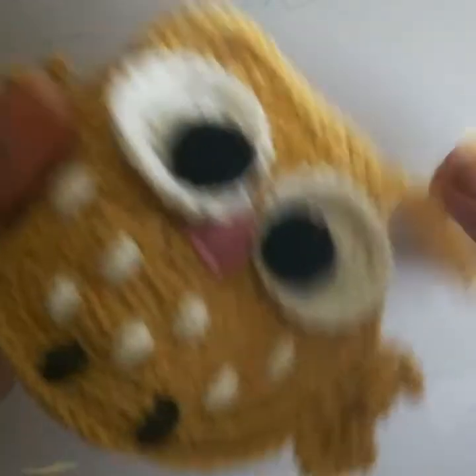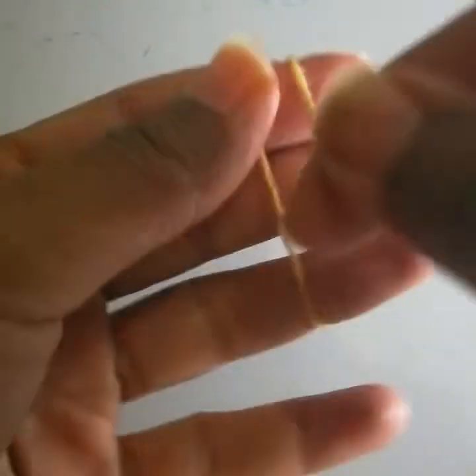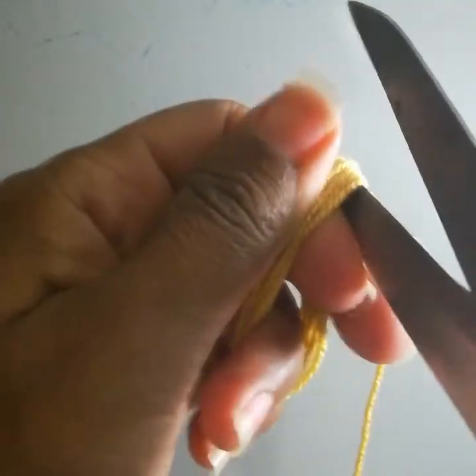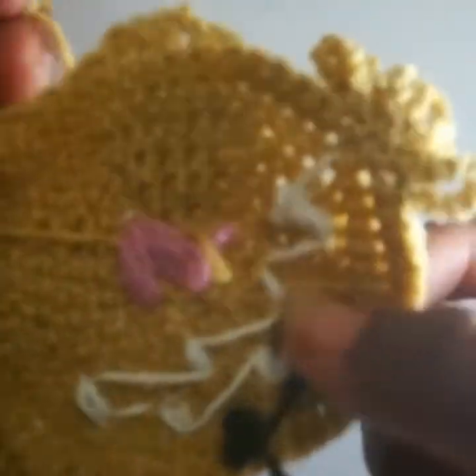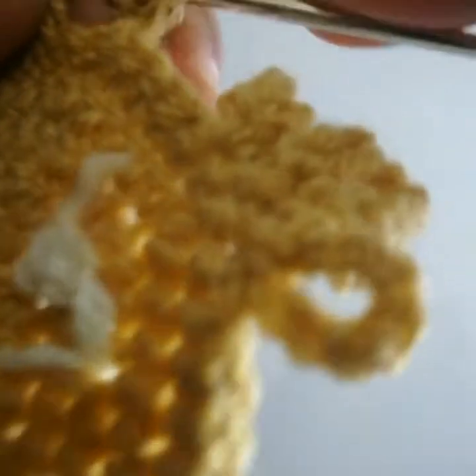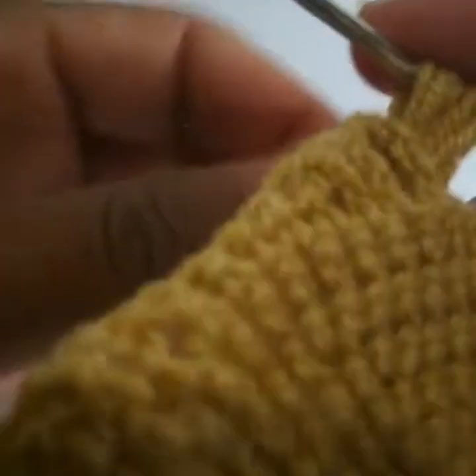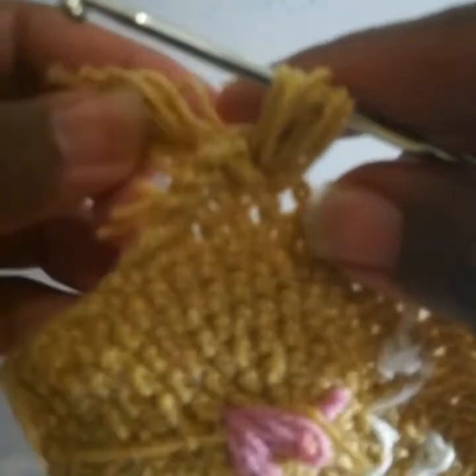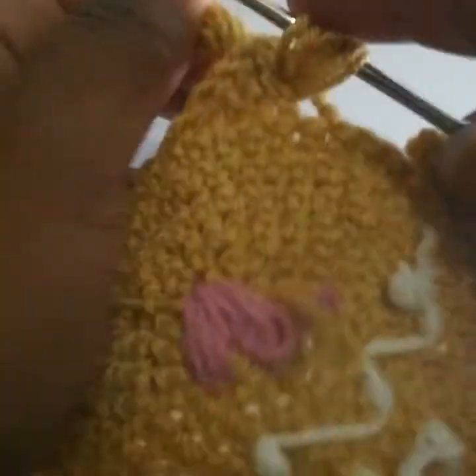The last part is to attach tassels. I will take the yarn, wrap it around three fingers ten times, then cut the yarn. Insert the hook from the back side through the center portion, bring it through, and make sure all the loops are together. Pull all the strands through — it's a little difficult but make sure all strands pass through.